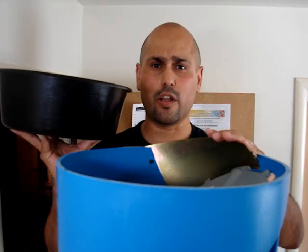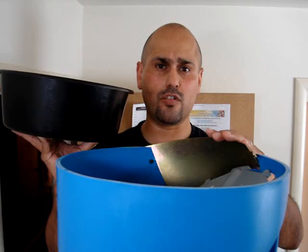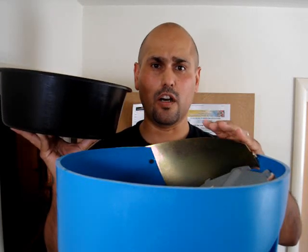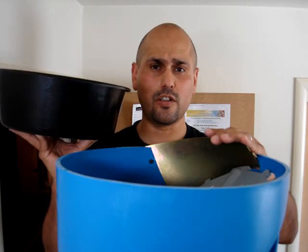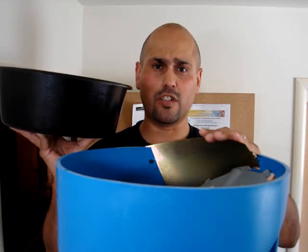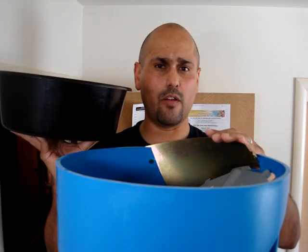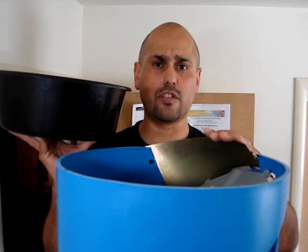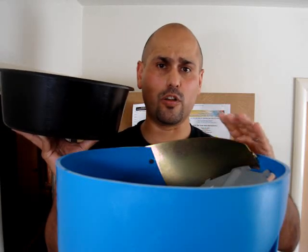As you all know, Dillon has probably the best warranty in the industry, but this is in regards to the presses and the presses only. If memory serves me correctly, the case feeder and the Dillon trimmer are not warranted like the presses are — I think those only have maybe a one or two year warranty. Don't quote me on that; find out for yourselves, but it doesn't have the same warranty as the presses do.